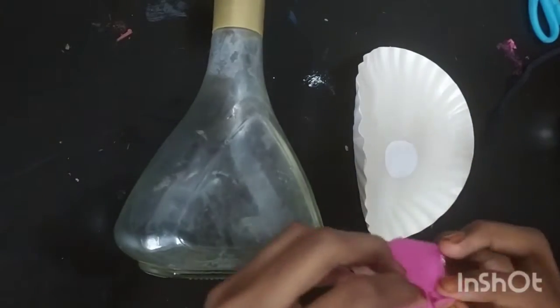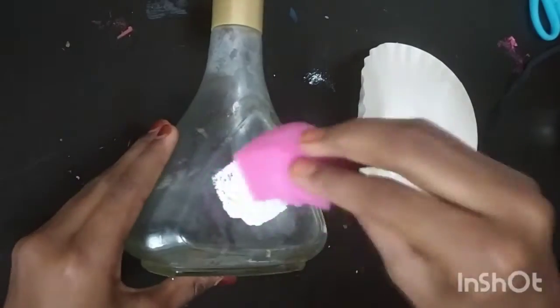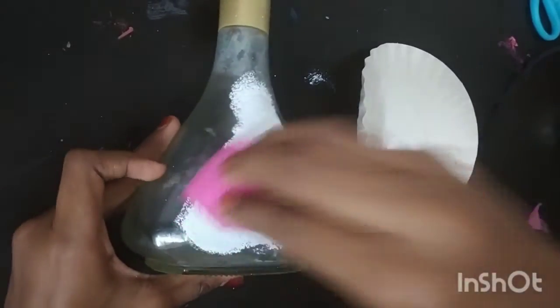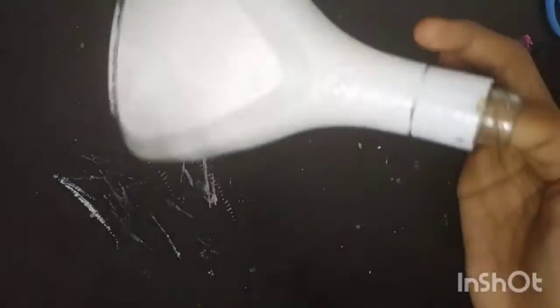I am using a sponge. It's a clean bottle. I am using a triangle type of bottle.